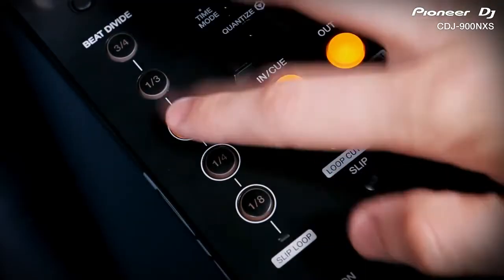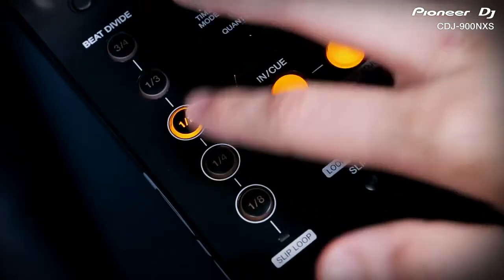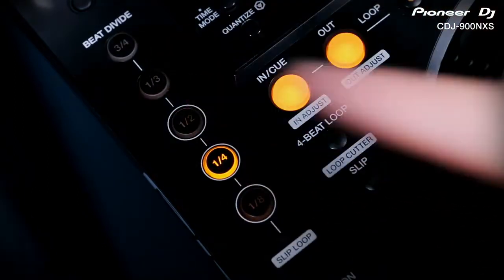Pressing any of the timing buttons instantly toggles on the new beat divide effect, which slices up each beat by that timing and repeats the first chunk. It applies this roll effect to every beat and continues as the music plays,